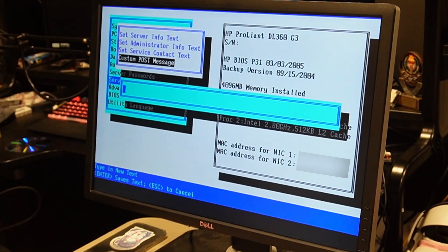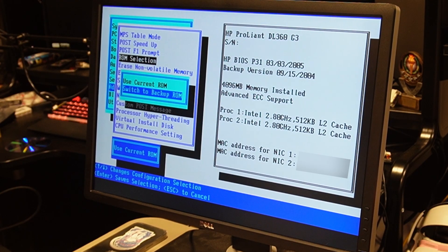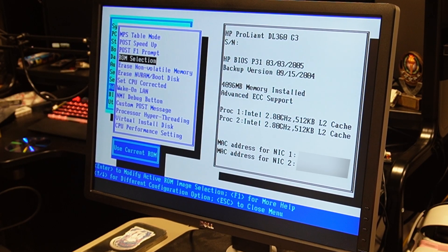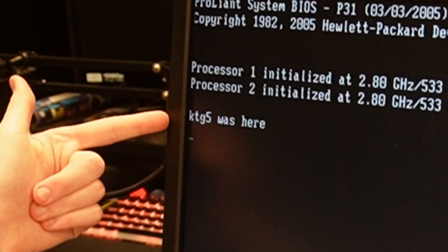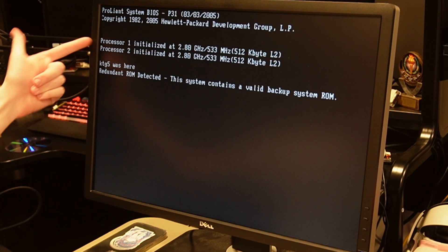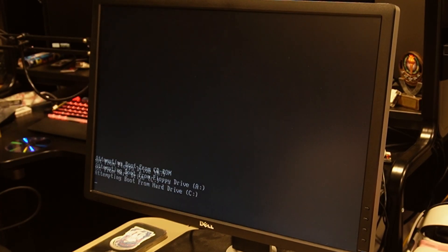That's kind of funny — oh, that's what the thing at startup was about. It has a backup ROM, which is kind of cool. It shows up right there underneath the processors.